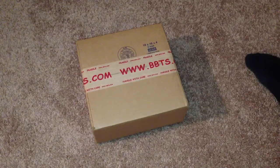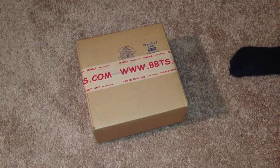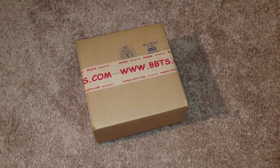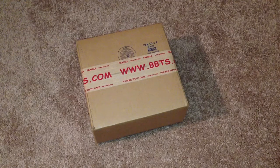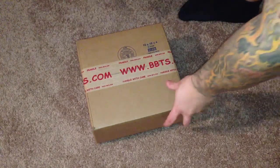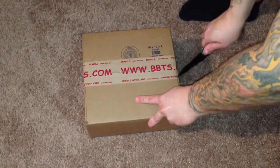Hey guys, I just wanted to do a quick unboxing tonight. I just got home and this was actually at the door, so I wanted to show you what I picked up from Big Bad Toy Store. I know I said I wasn't going to order too much more from them, but something pretty cool that I had pre-ordered. So let's open her up and see what it is.